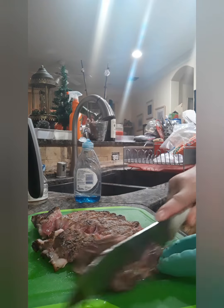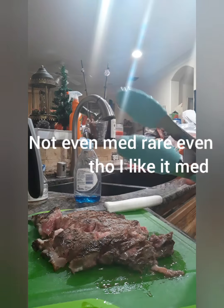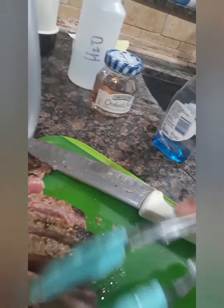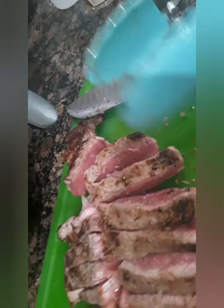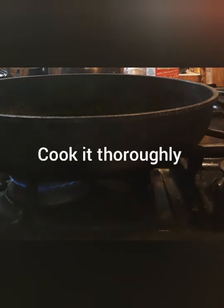Here we go, I've got sharpening scissors. I'm going to show you — see, it's still kind of rare, but you want to cook it down a little bit longer. Okay, so I put the meat in here.